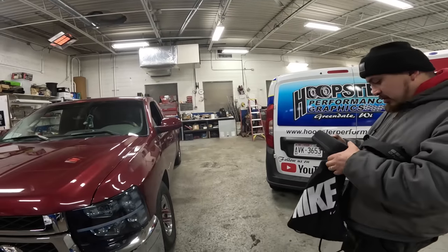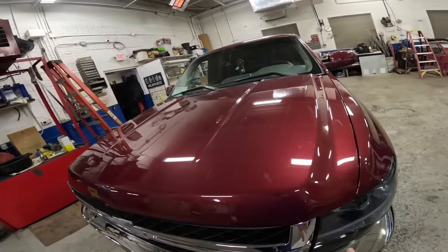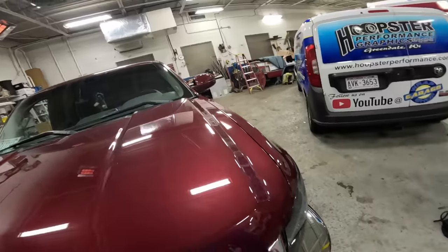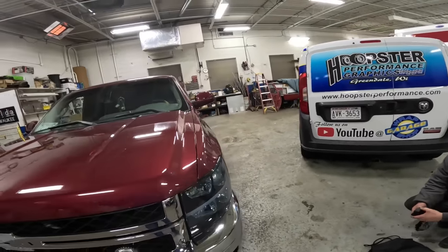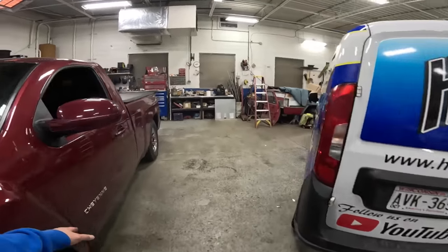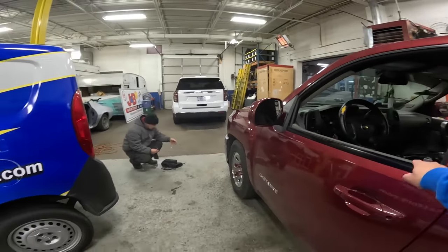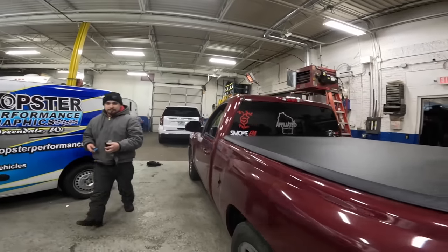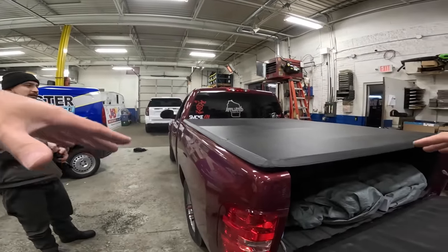Looking over the truck, they plan the disassembly: they'll take out the headlights, remove the grille — which is easier to wrap off the truck — and leave the bumper on since that's easier to do in place. They also plan to remove the lower valance, emblems, mirrors, door handles, and door molding trim. They'll start with the tonneau cover so everything they remove can go in the bed.